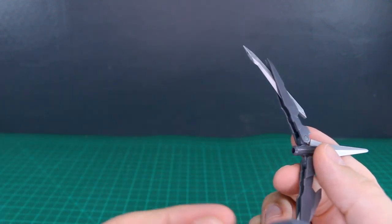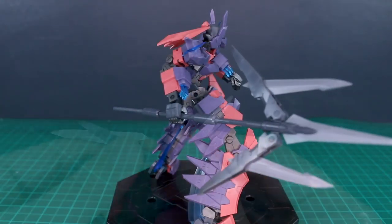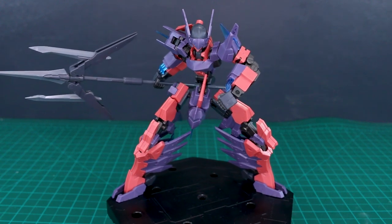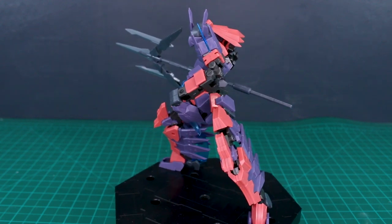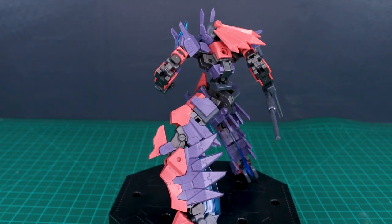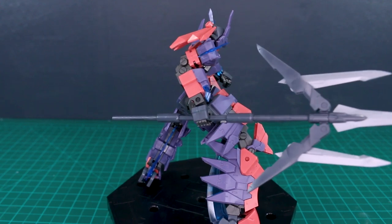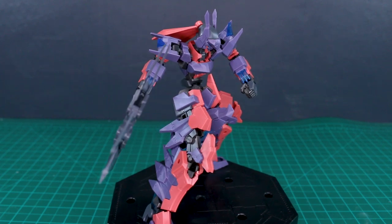Now that we've seen everything included, let's get a look at how this is going to look on some kits. Here it is on the Vulture — looking very cool. One thing about the handle is that in the center of each long part of the staff there's a spot where it's not completely cylindrical — it's got a slightly flattened edge. That fits very snugly into the standard Frame Arms hands, which works out really nicely because it prevents the weapon from rotating due to gravity, and it holds on super well.